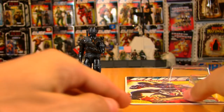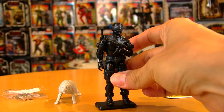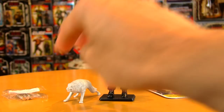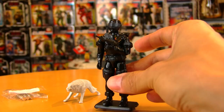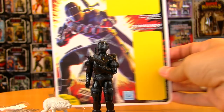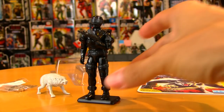For this custom magnetized re-carding, we're going to do 1985 Snake Eyes — one of my favorite figures of all time. This is my original Snake Eyes from 1985, the one I grew up with. It's going to be really awesome to stick him on an original card with his original Timber too. It's really cool to be able to take figures from your childhood and put them in a nice little display — and I can't think of a more fitting display piece than this beautiful original Hector Garrido card art.